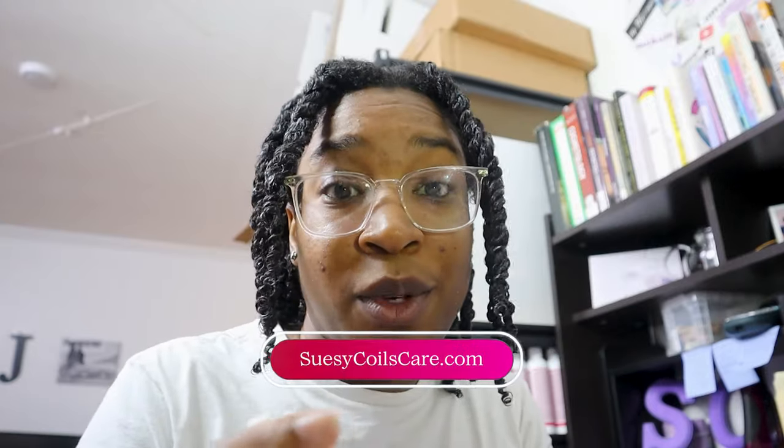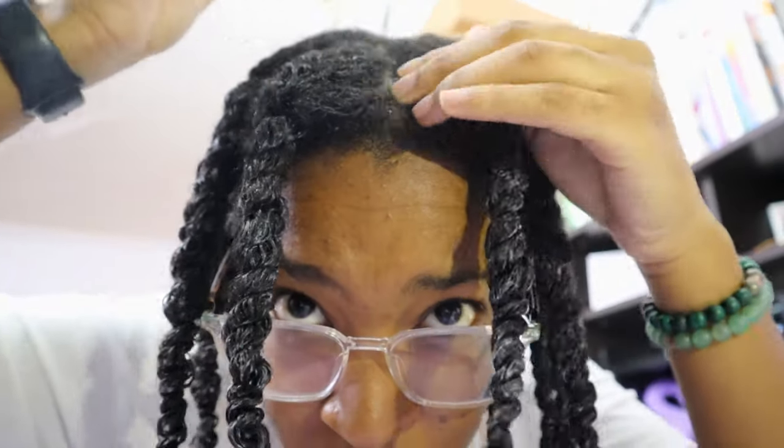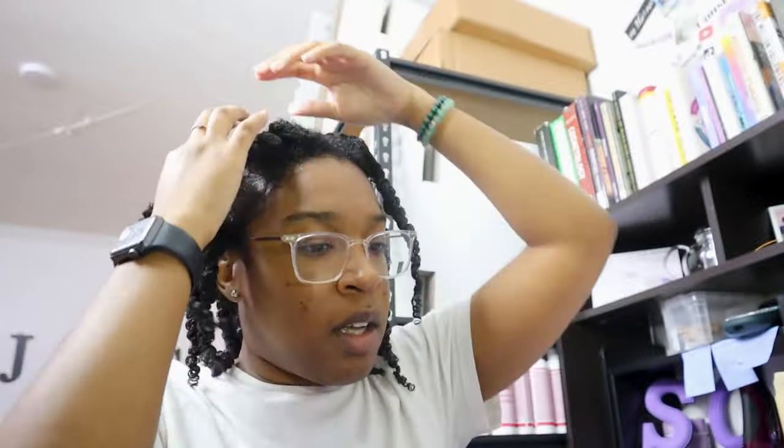Before I take the twists out — I'm not gonna take them out for some hours. But I'm just putting a little oil on my scalp right here and all around up here on my edges, because this area didn't really get oiled when I was twisting. So I'm gonna show my edges some love and massage it in. I'll see y'all when it's time to take these bad babies down.